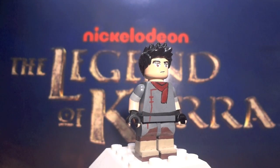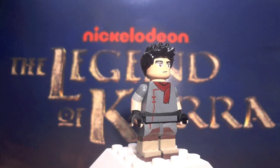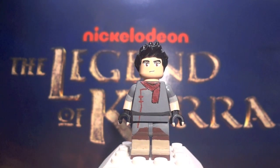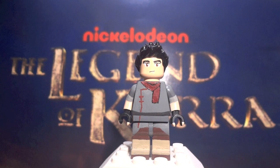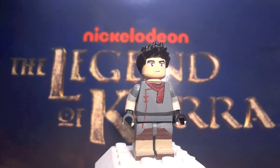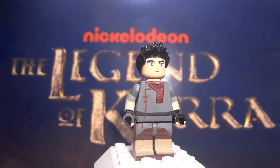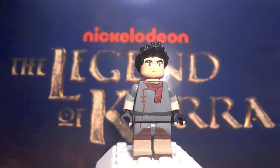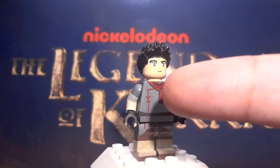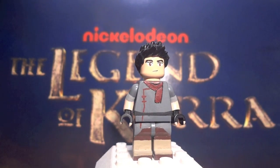Here is Mako. Mako features the LEGO Minifigure Series 6 or 7 tennis player hair — I don't know which — but I took that hair and painted it black. His face is entirely custom painted. The eyes are painted: I had to first paint on the white and then the brown, and then add extra white dots in his pupils to make him look even more real. He does have the mouth painted on there and a slight mark underneath his mouth to really emphasize his expression.